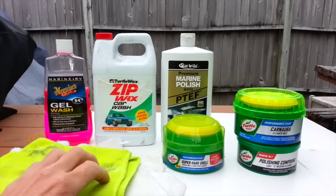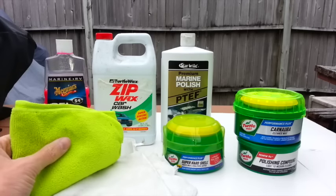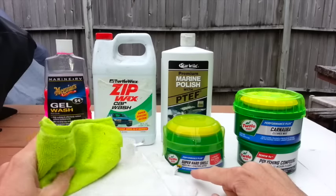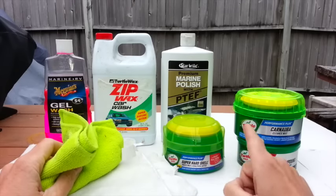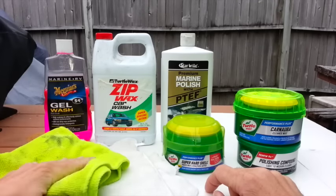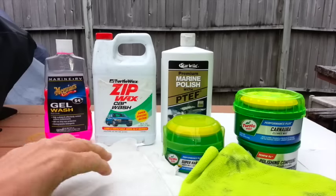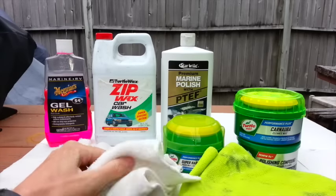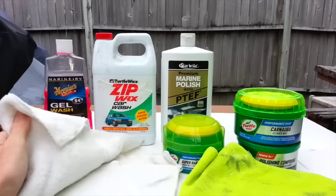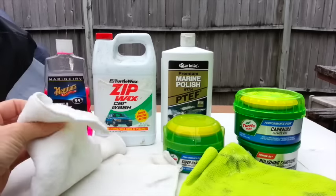Moving on to the cloths. I use these Dollar Tree microfiber cloths to apply and buff off the waxes. You can buy these in a two-pack for one dollar — it's a great deal. And then for the final buffing, to go over everything again after I've buffed everything off, I use this Dollar Tree very soft chamois. It works excellent.